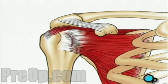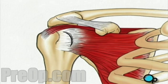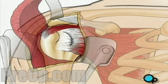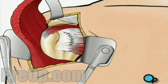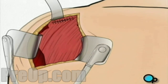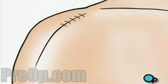Next, the surgeon will cut away any scar tissue or unhealthy tissue around the torn area. Using sutures, the tear can now be repaired. Before closing, the deltoid muscle is returned to its proper position, and the skin is rejoined and sutured.